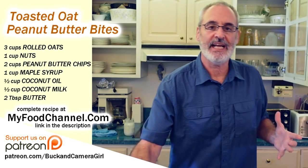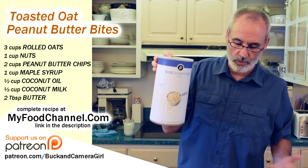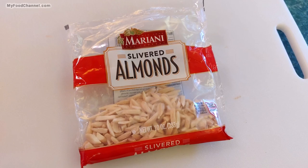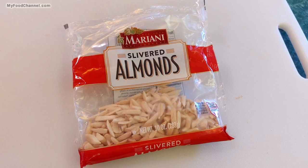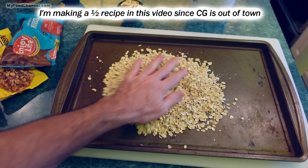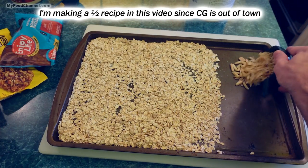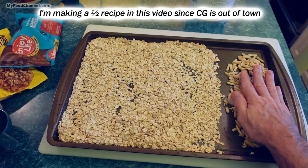Since they're toasted oat bars, the first thing I'm gonna do is toast my oats. I'm using old-fashioned rolled oats and I'm also gonna toast my nuts at the same time. I'll take my oats and put them in a baking pan, spread them out, then add my almond slivers and spread those out too.